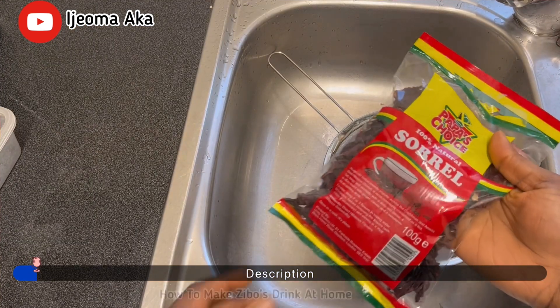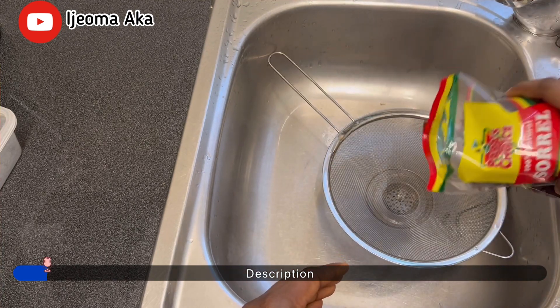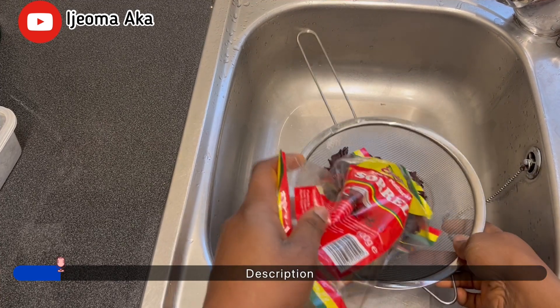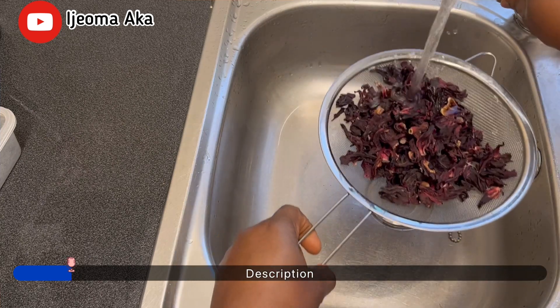So guys, I went to the shop to buy some food store for the festive period, and I came across this Zobo leaf. And I said to myself, it's been long I had this drink, and I think it's going to be good for the Easter celebration, and I bought the leaf.